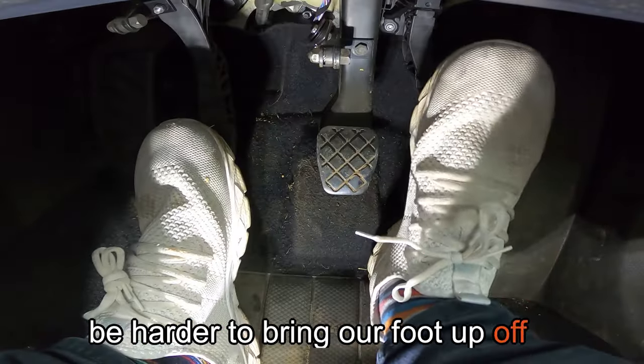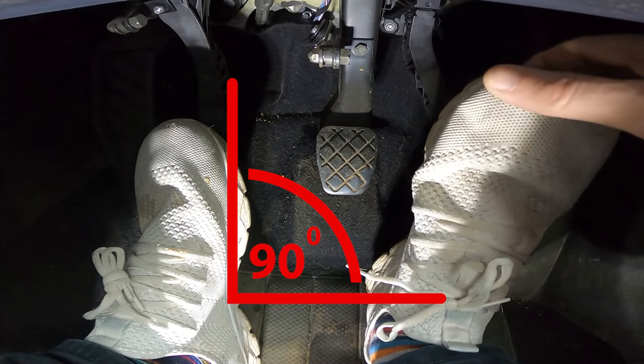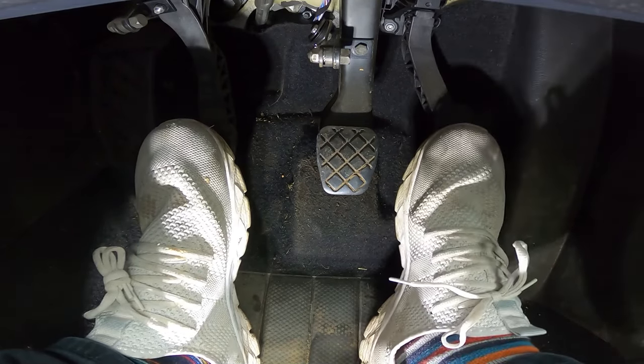We do not want to use our entire foot because it's harder to bring our foot up off the pedal and swivel it across to the brake. With the full foot down, the foot doesn't want to swivel - it's uncomfortable and it's not comfortable bringing your foot up more than 90 degrees. To avoid that, we keep the heel back and use the ball of the foot, meaning we don't need more than a 90-degree bend, and it's far easier to swivel between the brake and gas.